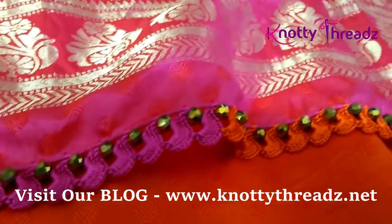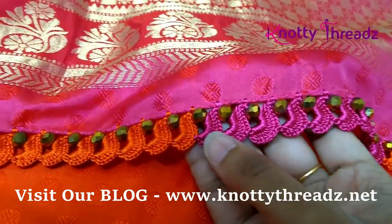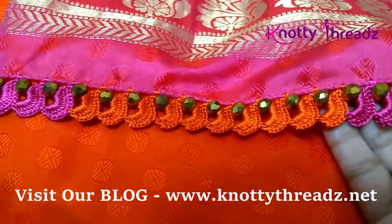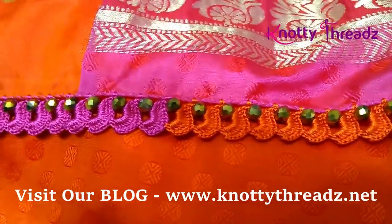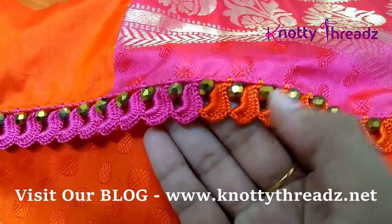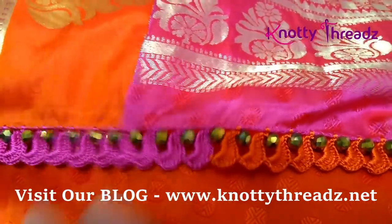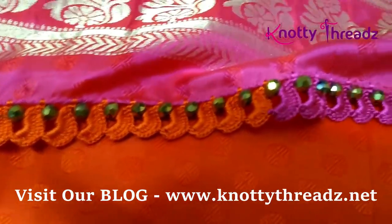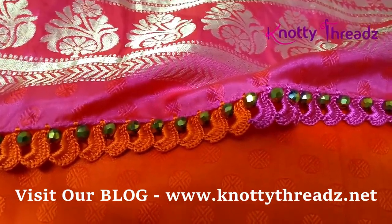I hope you guys liked this video. If you did, don't forget to give us a thumbs up and keep sharing our videos with your friends. Subscribe to our other channel Knotty Threads Kannada where I post only Kannada videos, and do visit our blog knotty-threads.net where you'll find all our re-work blouse designs and kuchu work designs. I shall see you guys soon with more interesting stuff — take care and bye-bye!